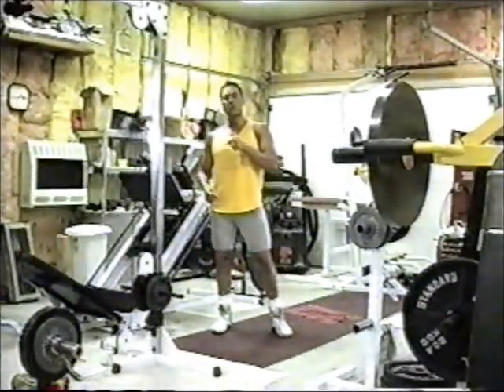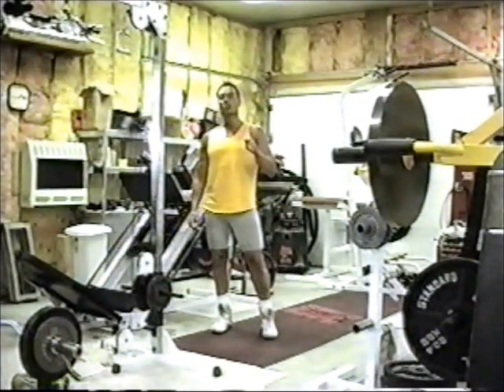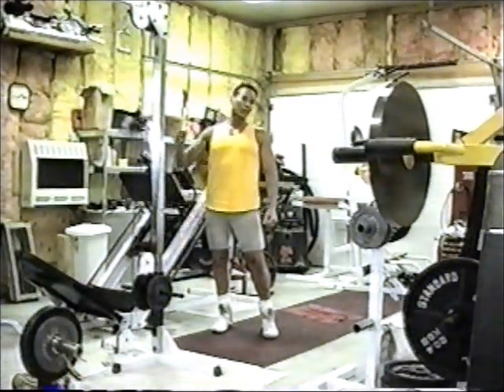So again, that's your exercises. I'm going to come back and talk to you about the next 50 percent of what you need to do to get where you want to be, and that's nutrition. So let's get to it.